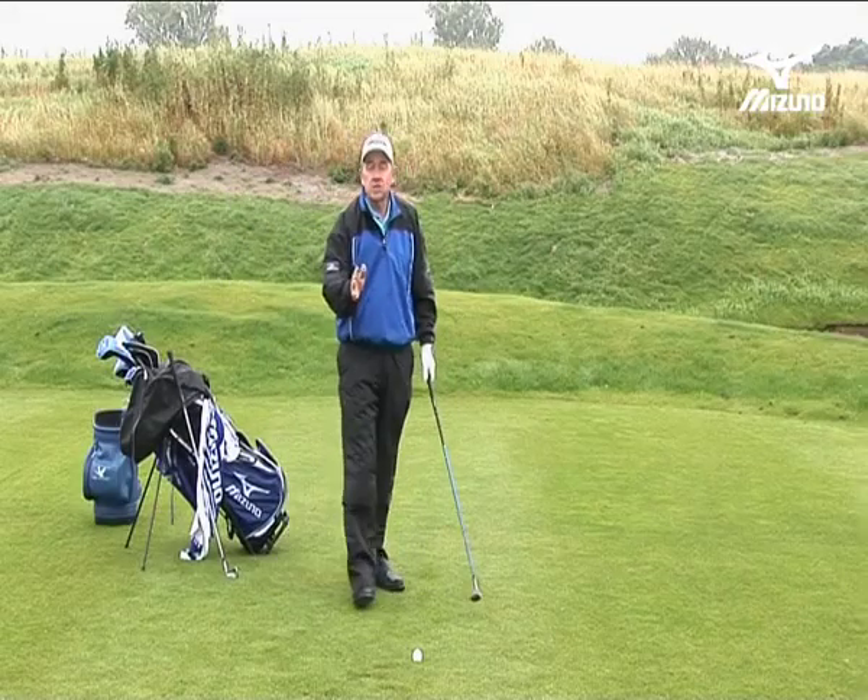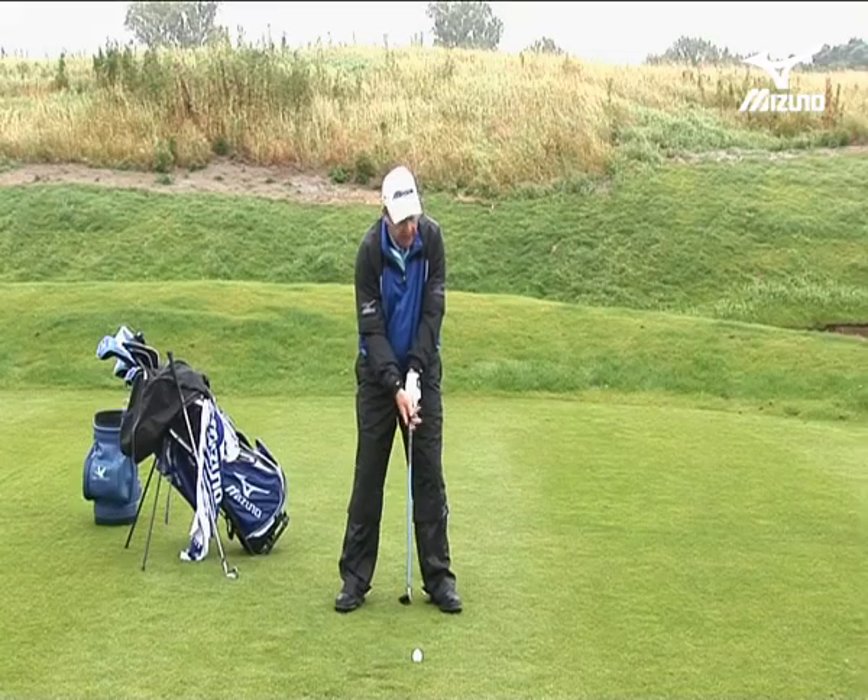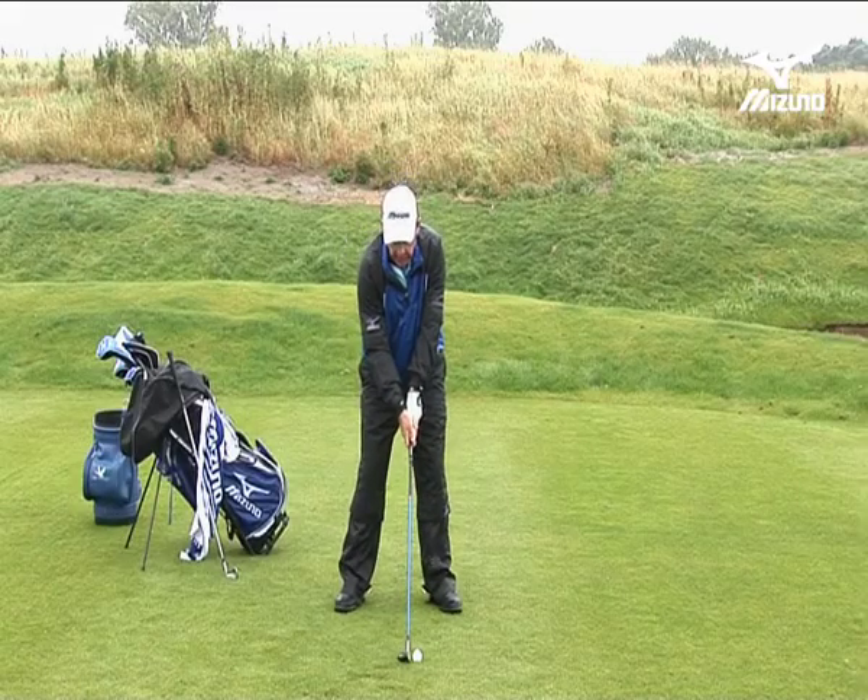In the technique itself, it's just a normal shot. I'm trying to sweep through the shot — not much divot going on here. I just need a high flying shot.